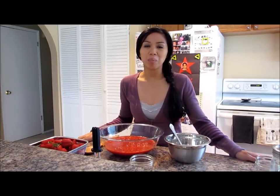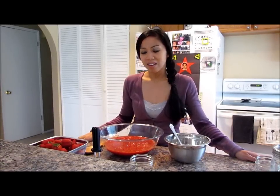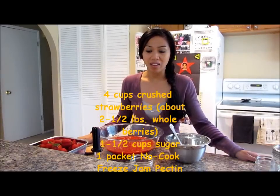Hi there, today I'm going to show you how to make a simple no-cook freeze jam. This is something that you can do with your kids since you don't have to cook anything and it's pretty easy.